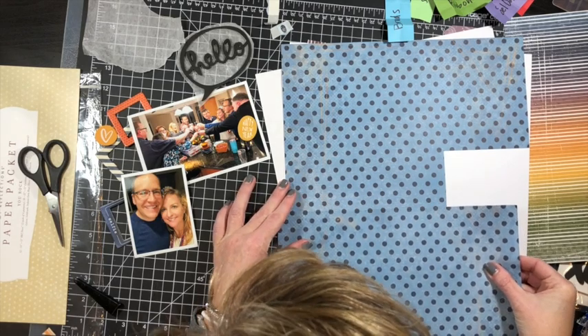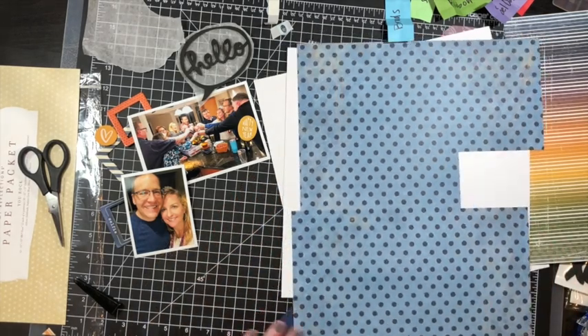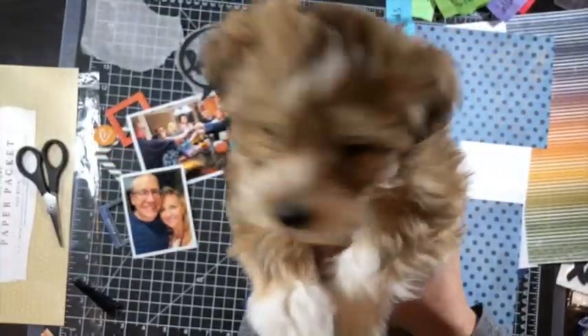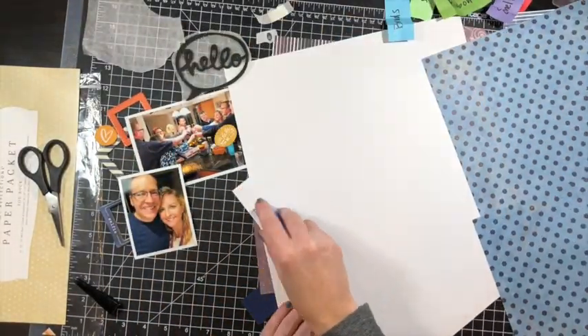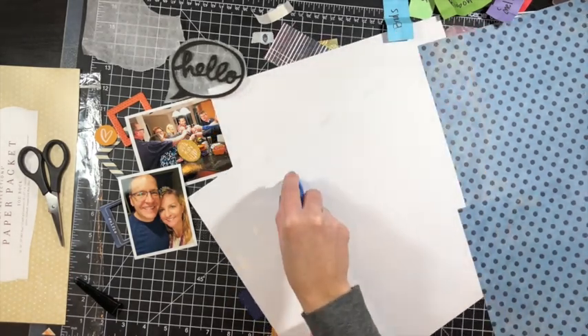Going back to my product jar, the only thing that technically doesn't get used on this page is ribbon. But I count thread as an element. Oh look, there's little Candice — that's my new puppy, you guys. We haven't had her quite two weeks yet, but she's a niece and we just love her.